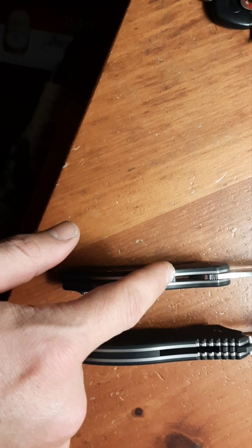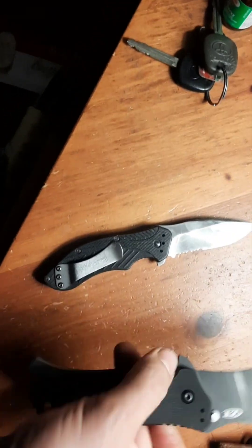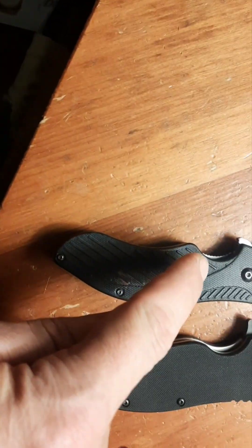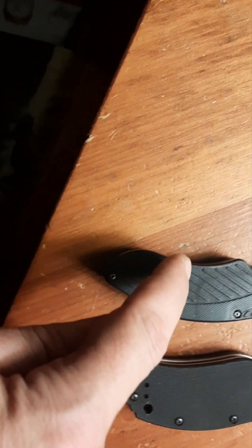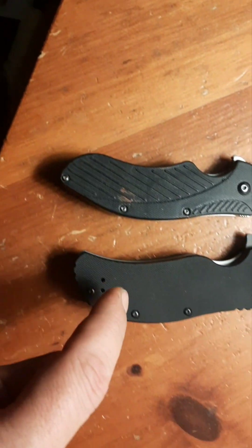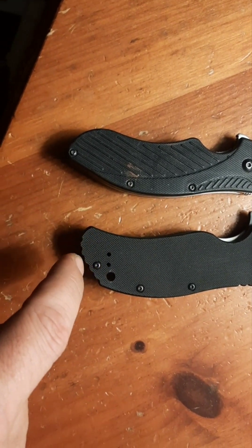The Clash handle is a little bit thicker - barely even, maybe. What I can say is that I like on the Clash, coming out of the belly here, it kicks out and then recurves back, whereas the ZT does not. I wish the ZT came to about here and then kicked back in and recurved like the Clash does - that feels better to me.